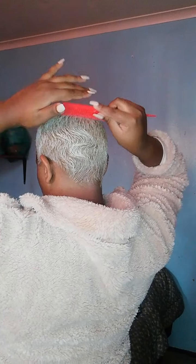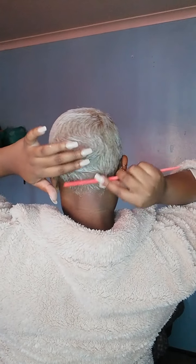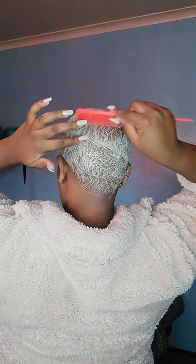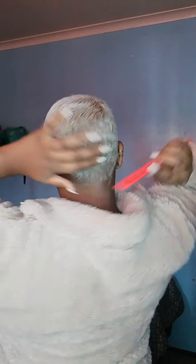Going over some of the sections again — I can make sure I get that curl off of there, you know. I'll just do it at the back as well, just a little bit.